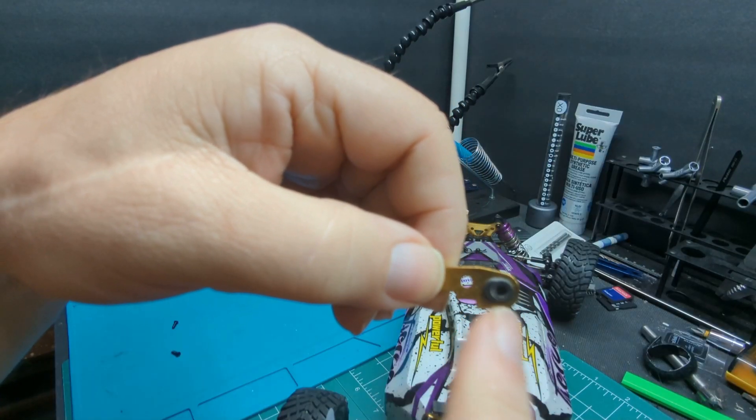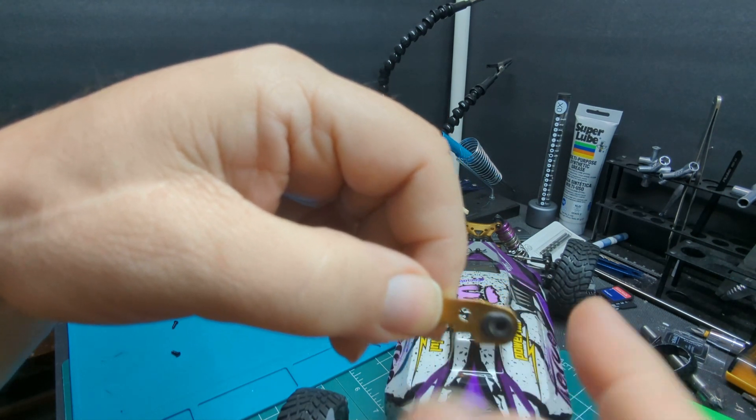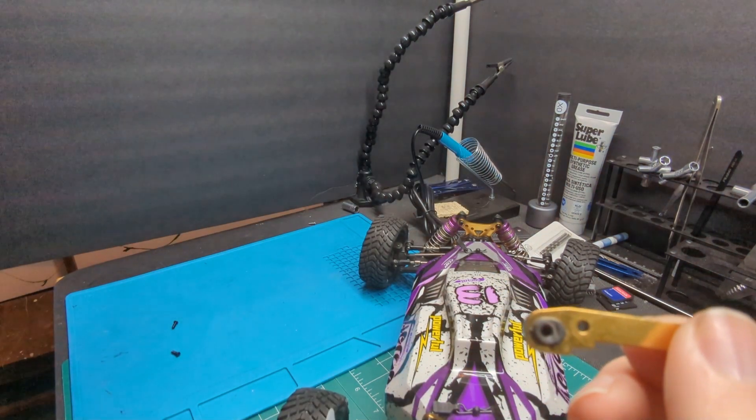Pop these out. Flip it over so it holds more to the left instead of to the right, and get the opposite on this side.